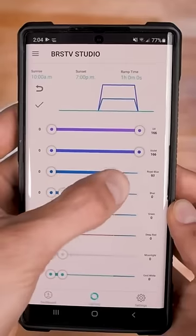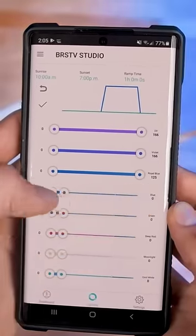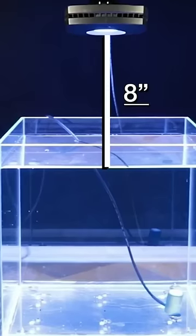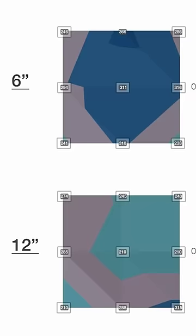Not only can you set up a custom spectrum and schedule through the app on your phone and have great mounting options and a tiny form factor, but we thoroughly tested the AI Prime over 10 inch and 18 inch cube tanks, and they had no trouble hitting fantastic PAR levels for both SPS and LPS corals.